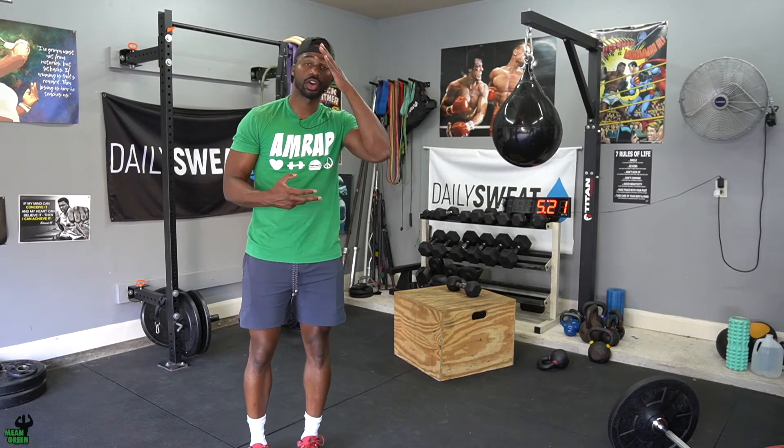The first move you have is the rower. Now your coach may bring out a bike so you guys can scale it, but I think the rower will be sufficient — unless classes get too crazy. Between you and your partner, you have a total of 50 calories to complete on the rower.